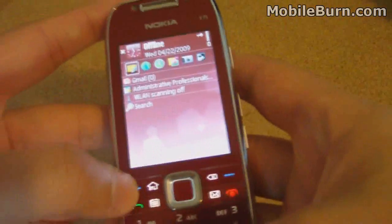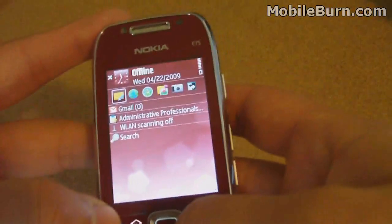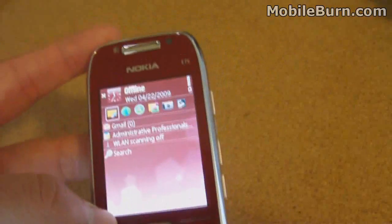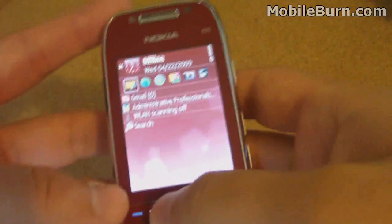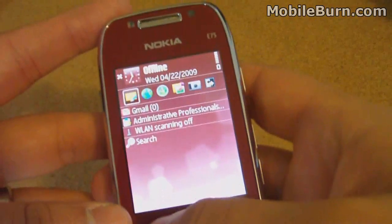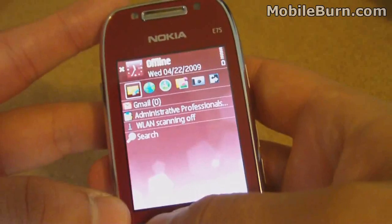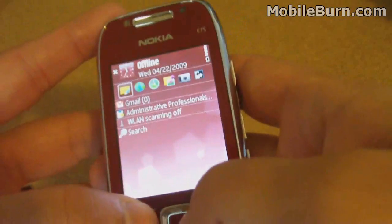This phone runs Nokia's S60 3rd Edition Feature Pack 2 user interface, which adds a few notable updates over older models. The main one being access point prioritization and grouping, so it can automatically connect to an available WiFi network or fall back to 3G without prompting the user, which is definitely very convenient.